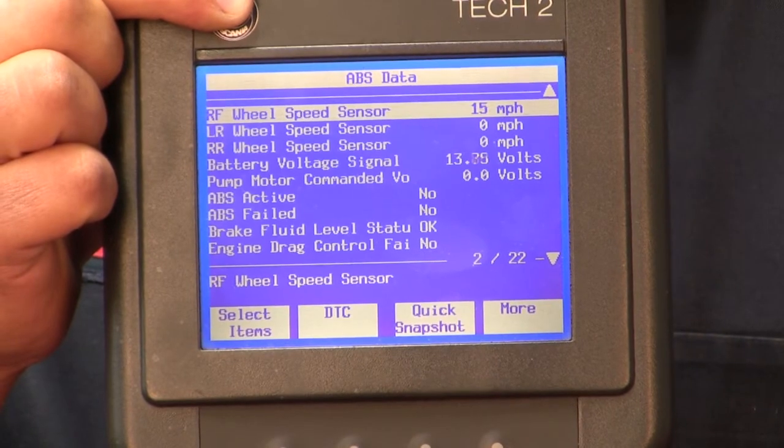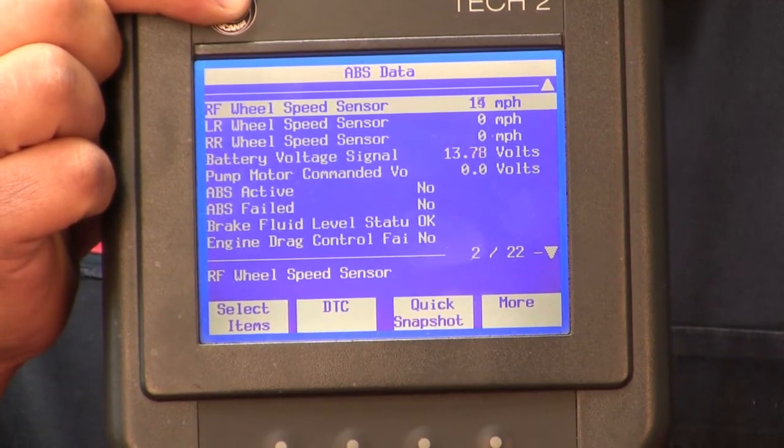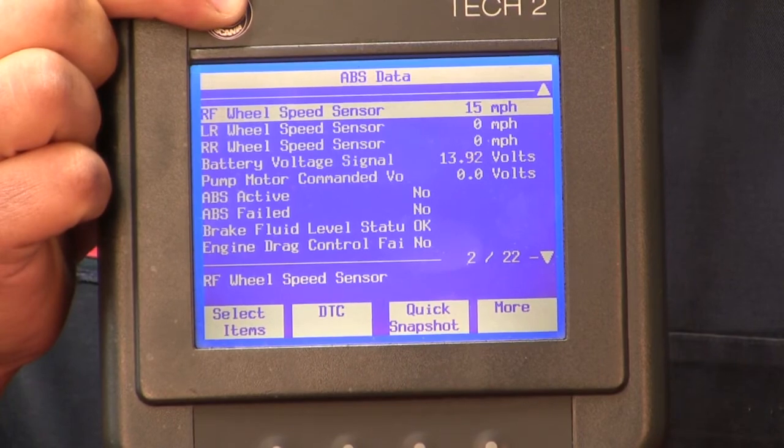In conclusion, the SKF ABS sensor pinpoint tester is an excellent tool to help diagnose wheel speed sensor problems.